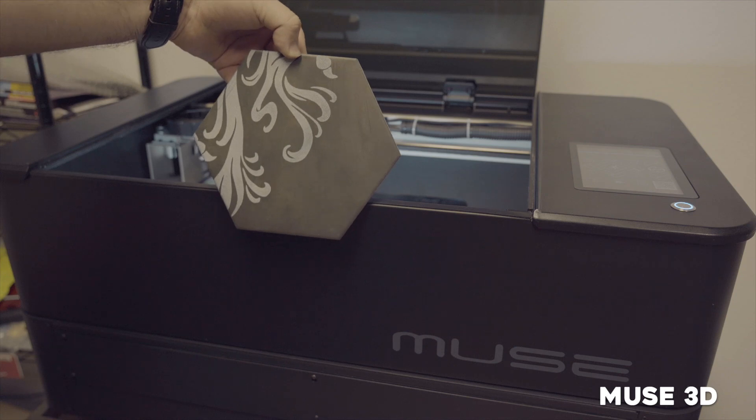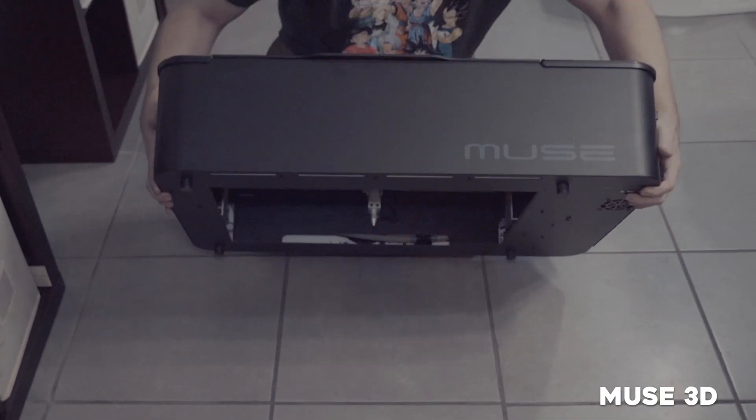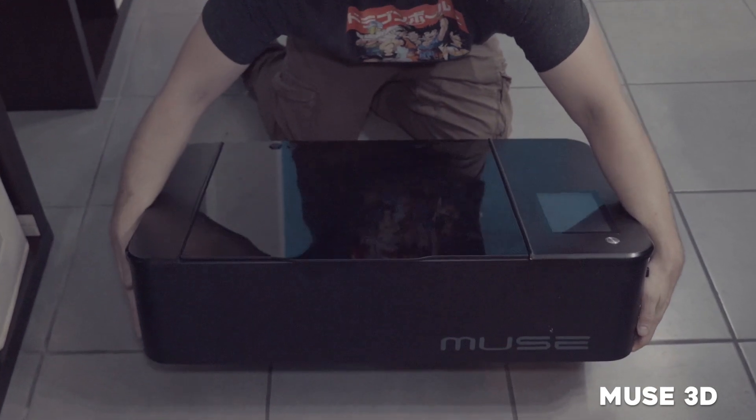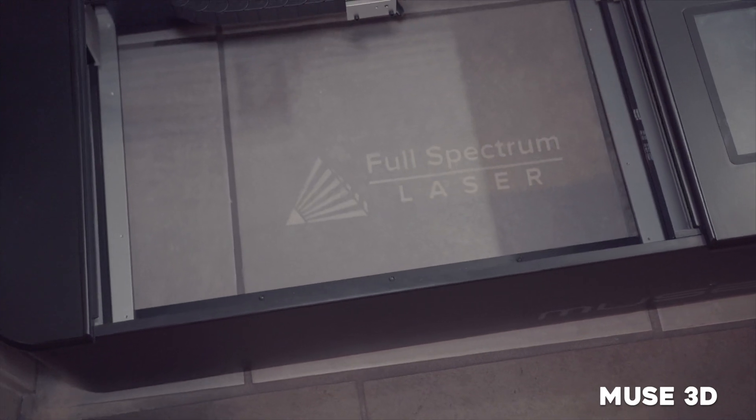Finally, with the Muse Titan and the Muse 3D, we have a removable floor. So if you have tiles that are already installed, we can simply engrave them by removing the floor and setting up the machine.